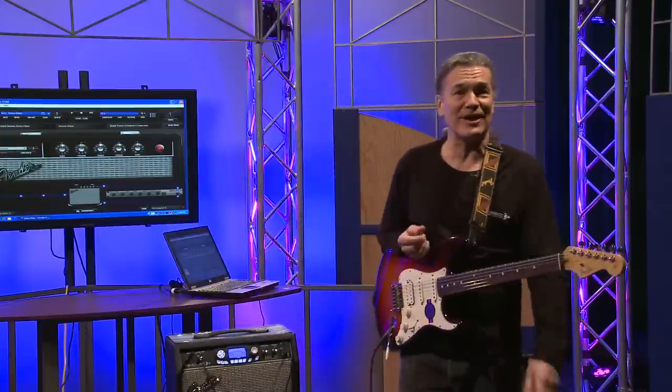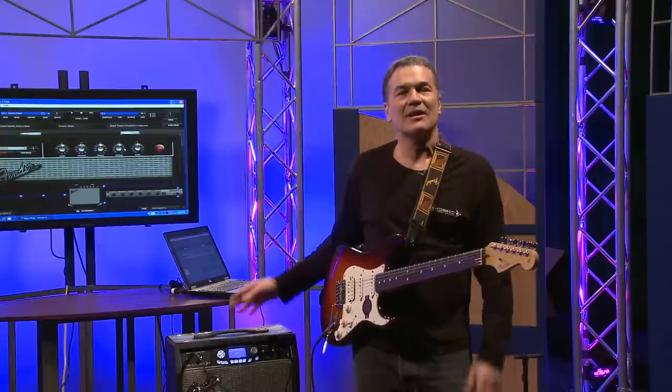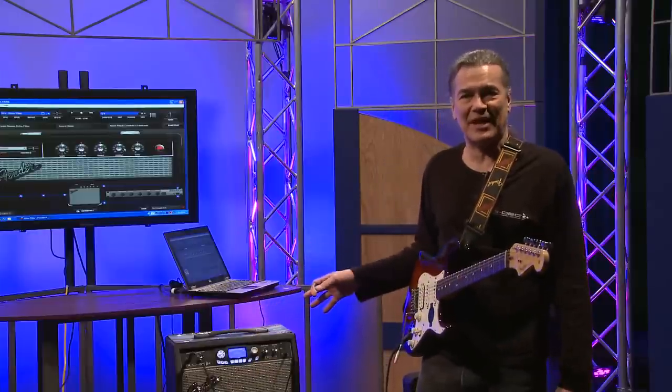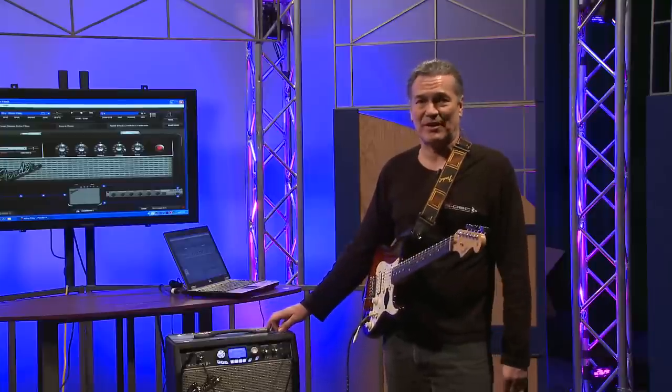Pretty cool, huh? If you got home after you bought this amp, pulled it out of the box, plugged everything in, and got it all ready to go, you hit start — and if that's all it did, that would be pretty fantastic on its own, and a great deal on its own. But you get a lot more with this amplifier.